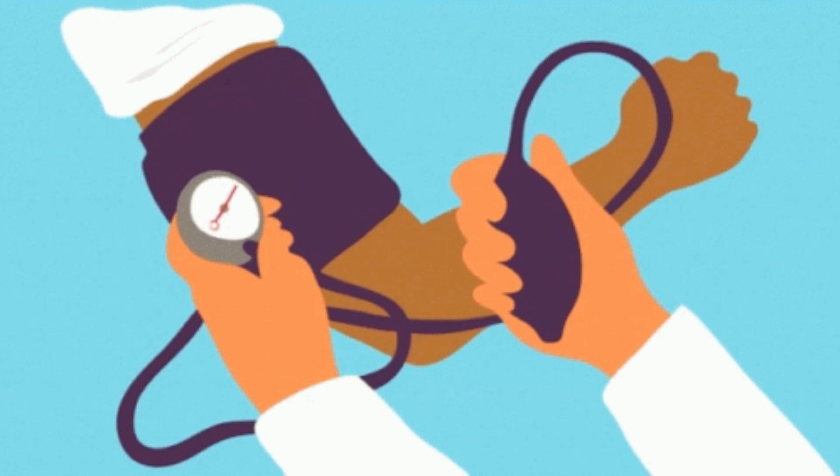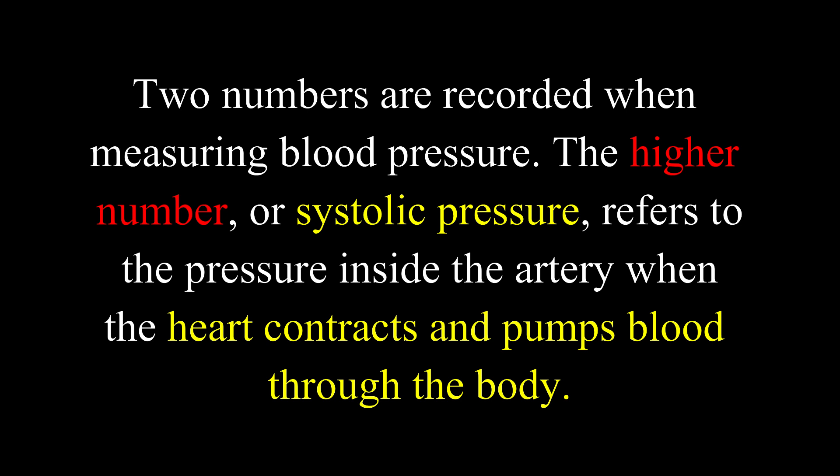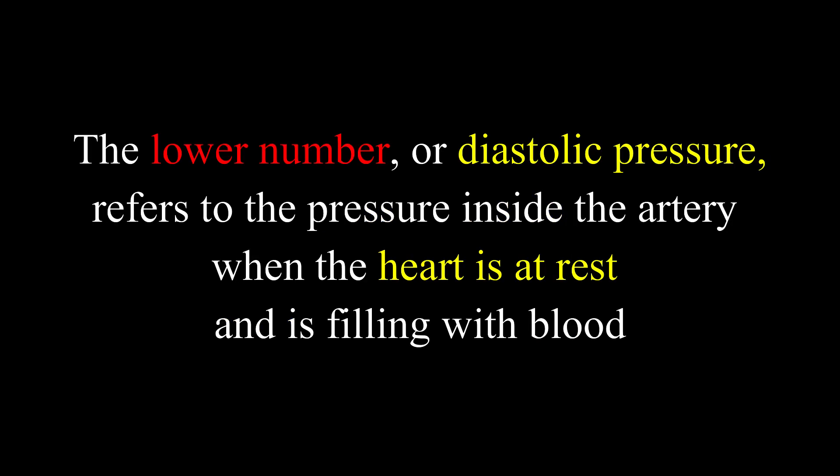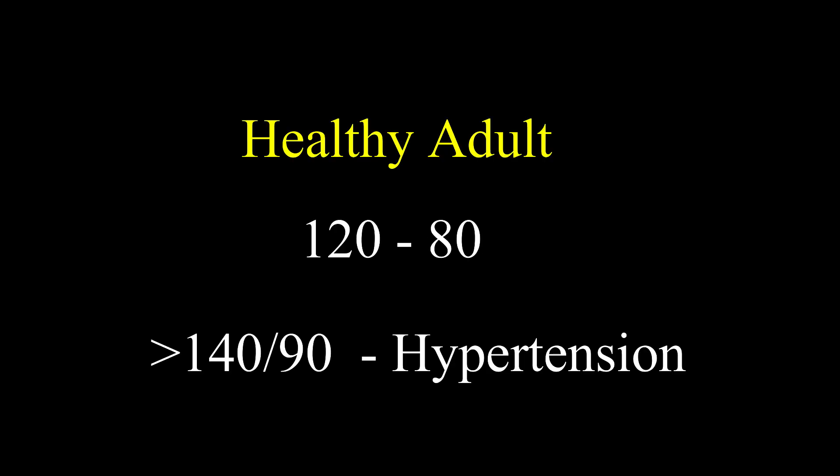The fourth vital sign is blood pressure — the force of blood pushing against the artery walls during contraction and relaxation of the heart. Two numbers are recorded: the higher number, or systolic pressure, refers to the pressure inside the artery when the heart contracts; the lower number, or diastolic pressure, refers to the pressure when the heart is at rest and filling with blood. Normal blood pressure is 120/80. If it is more than 140/90 on three consecutive readings with associated findings, it is called hypertension.